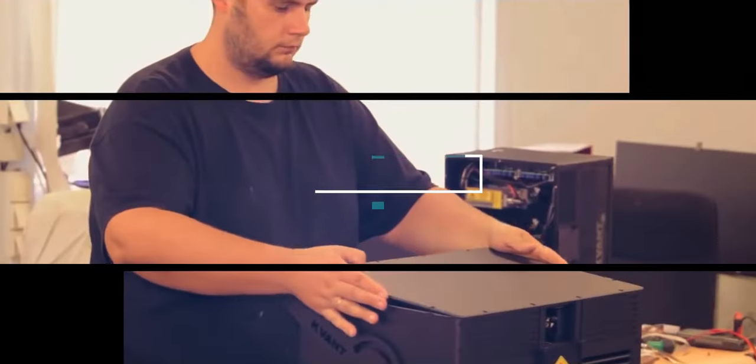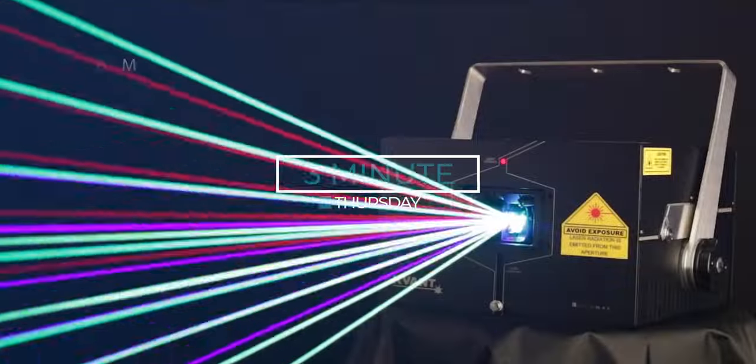What's up everybody, it's Jacob here from Quantlasers and this is our 3-minute Thursday. Welcome to our company based in the heart of Europe. In Slovakia we do design, manufacturing and assembly.